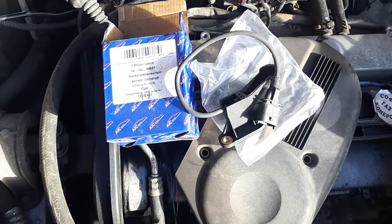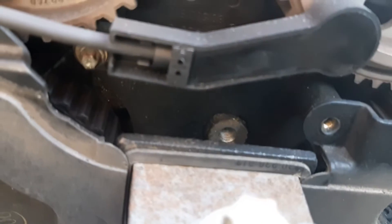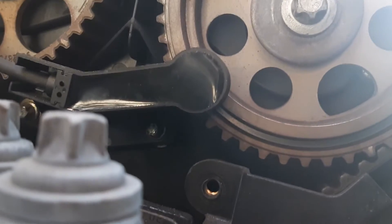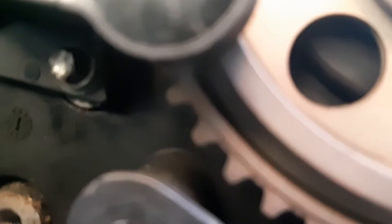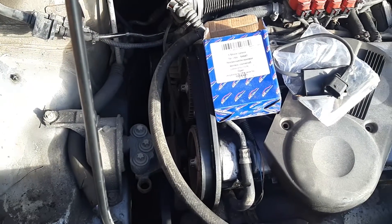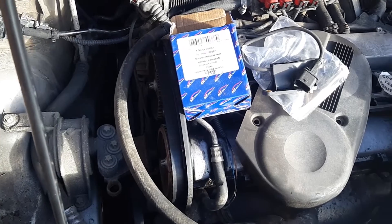I'm going to replace it just to see if it fixes the car. Make sure you don't drop the bolts — these bolts here, make sure you don't drop them. You can see one is right here and the other one is right there. I'm going to replace it. It could be the computer, the wiring from the sensor to the computer, or even the new sensor itself — sometimes they're faulty from the factory.